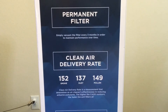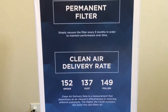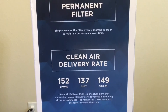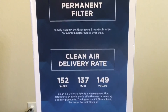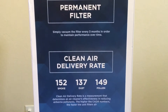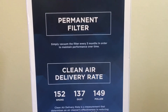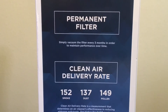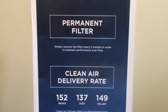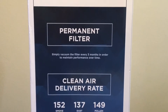I love that this has a permanent filter. You can just clean the filter whenever it needs to be cleaned. All they recommend is that you vacuum the filter every three months to maintain its performance over time. That's one of the things that really stood out to me — I don't have to purchase another filter, all I have to do is clean it.